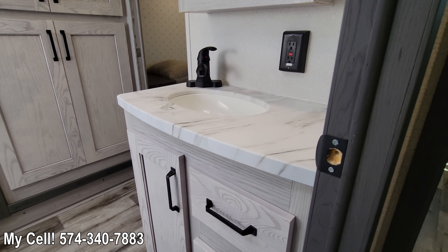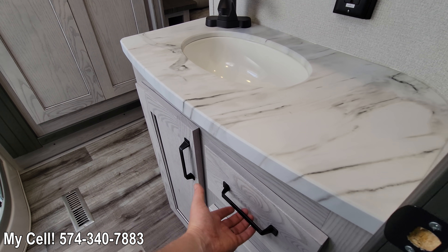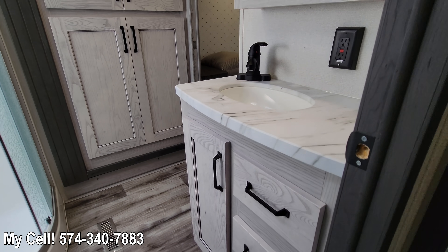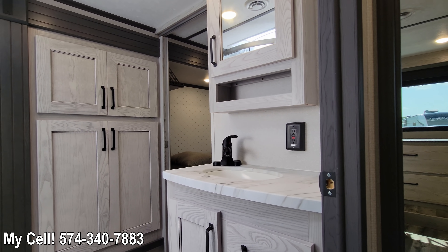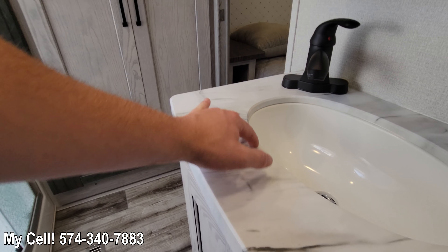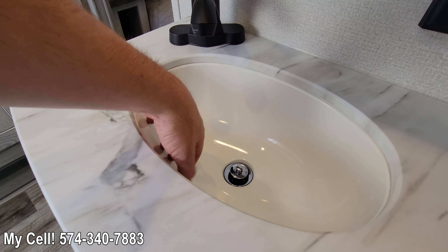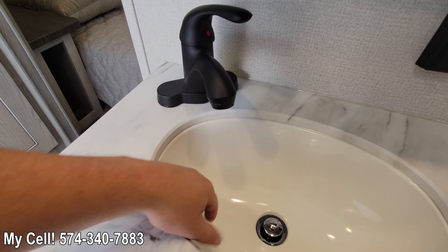Countertops have changed — going with that nice Italian marble look here with the black cabinet. The sink has gotten bigger and it's white now. Feels like it might be plastic, not too sure, but there's a little more room to put your hand in. You've got storage behind the medicine cabinet as well.